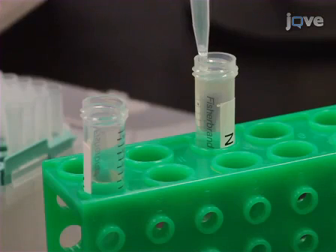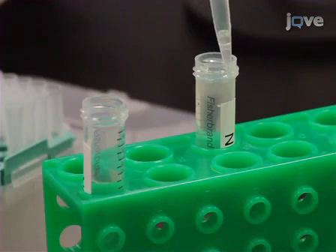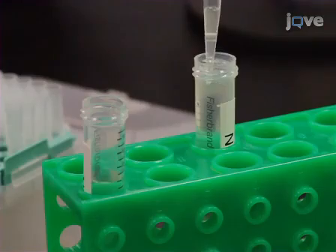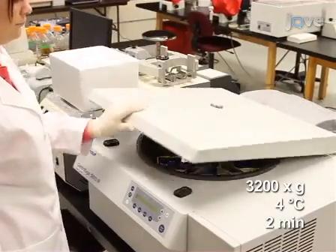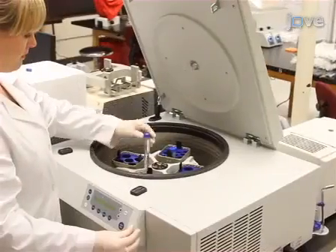Now, bacteria-free worms will swim up, are collected, washed in RNase-free water, and pelleted again.